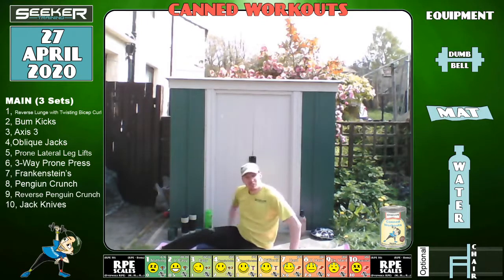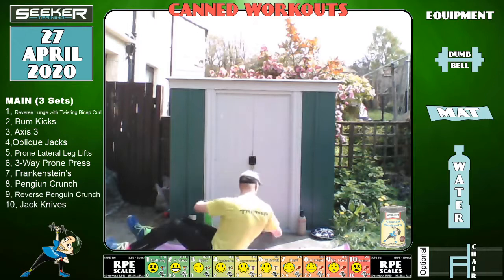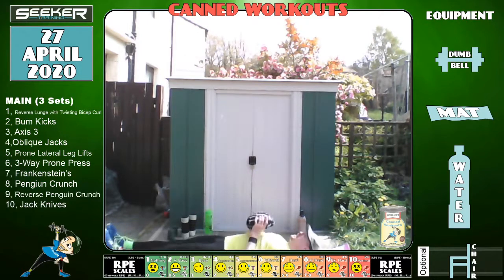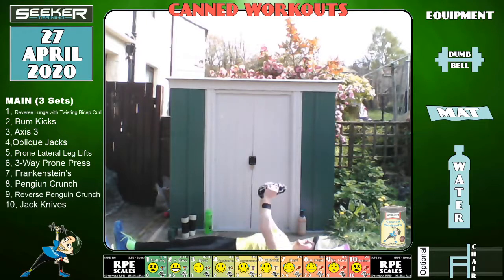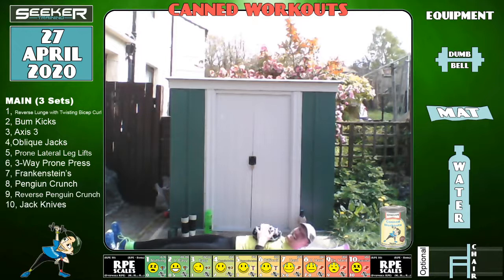Right, we're going to stay on the ground. I'm going to go back to the single heavy dumbbell. What we're going to do I call a three-way prone press: press down together, up — so it's down, front, up. Let's go. Anyone with bad shoulders might want to skip this one. Keep it going — I can't see my clock at all because the sun's shining on it.